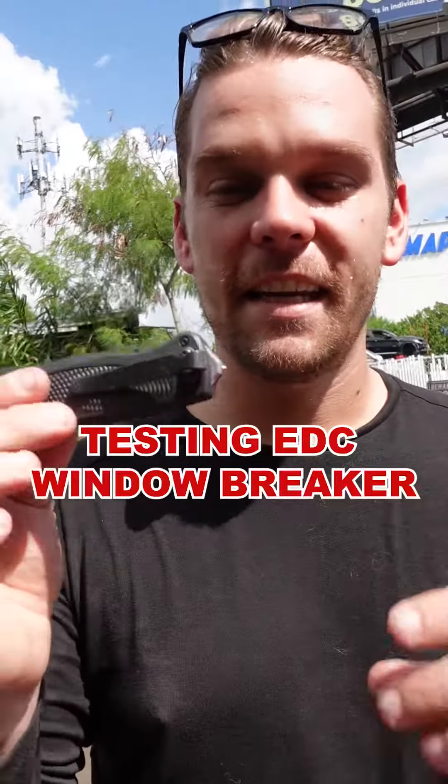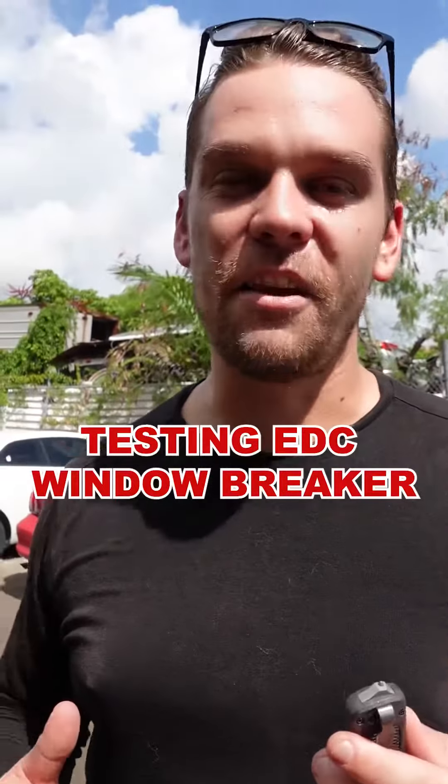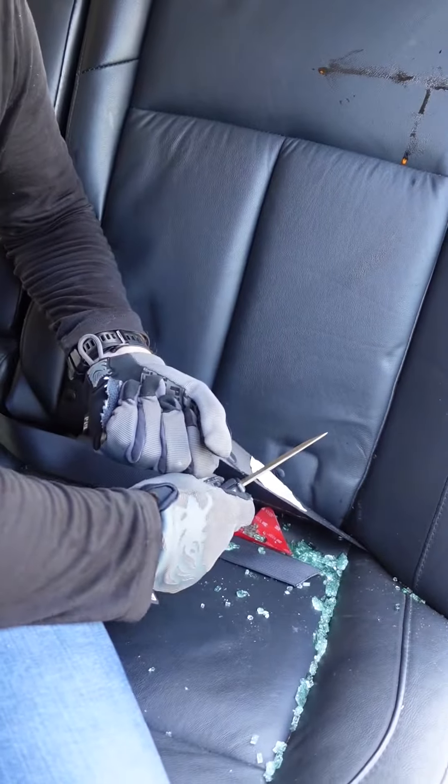This is the Shootout by Benchmade. We're testing the reliability of the window breaker today. I'm gonna see if it works. This is my EDC knife. Let's see how well it does with a seatbelt and cut through it. Ready? Smooth as butter.